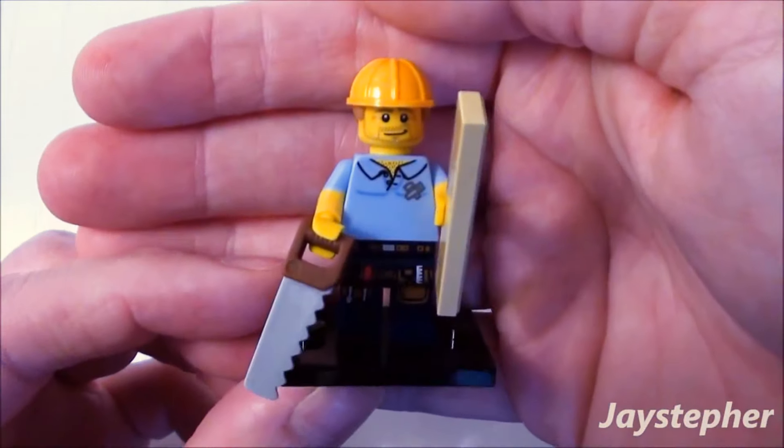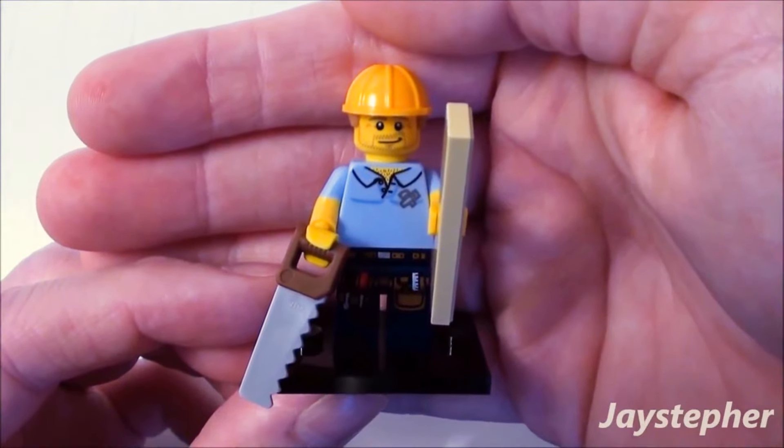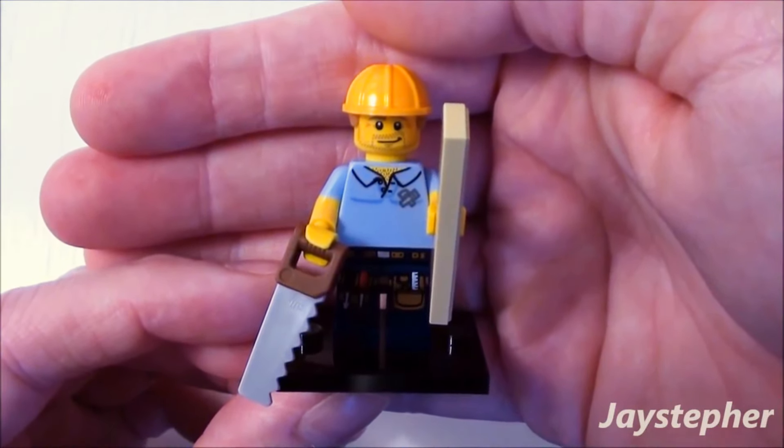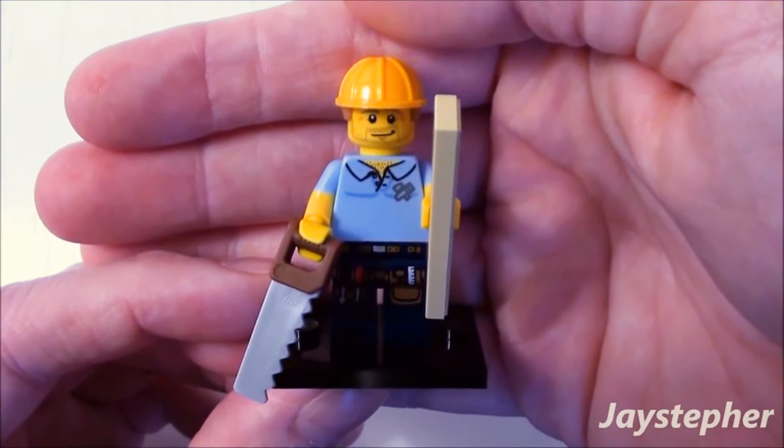So if he's a duplicate, I don't mind having another carpenter from the LEGO Minifigures Series 13 collection. Thank you all for watching.